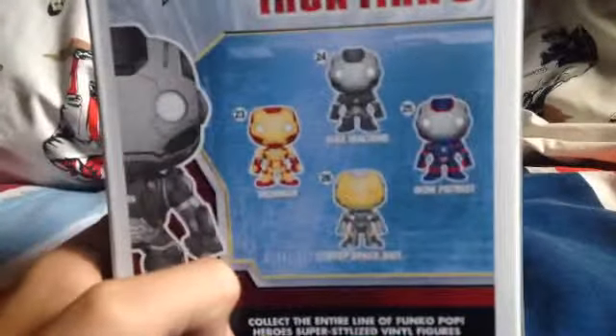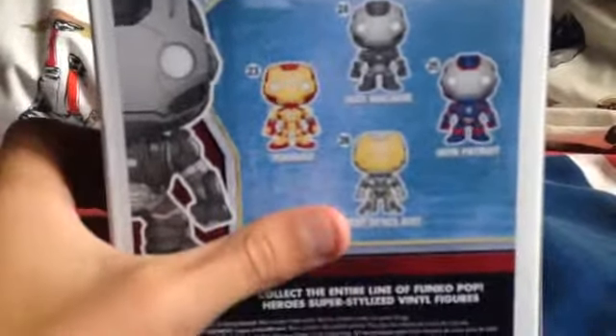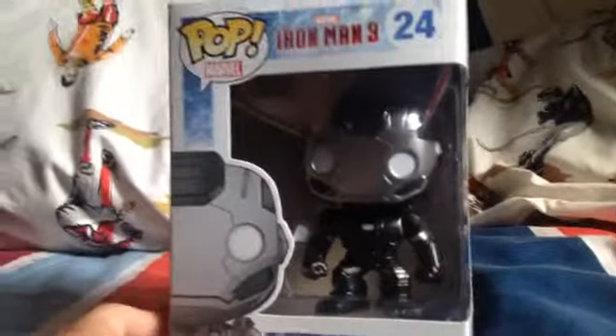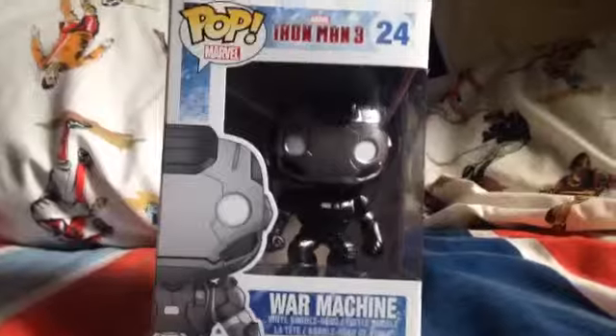I would recommend getting the app Funko Pop Collector and Manager. It has all these categories of Funko Pops, and you pick which category you want, and you can have as many as you want. When you have those ones, you tap on it to check off, and it tells you how many you need and how many you have. It's a pretty cool app. So without further ado, let's open this baby.